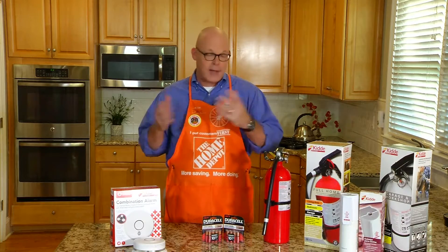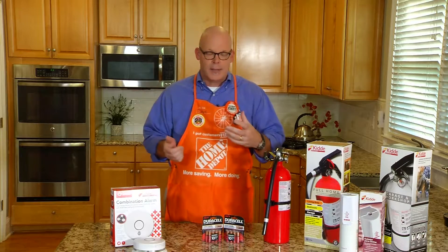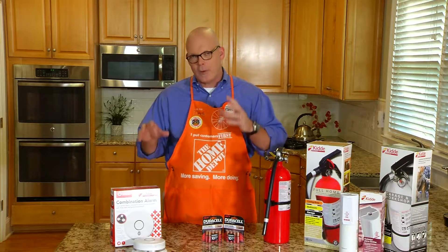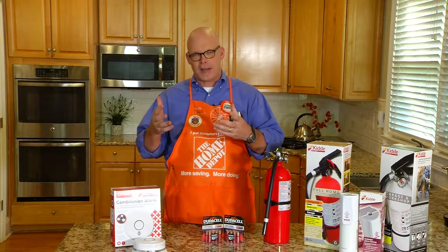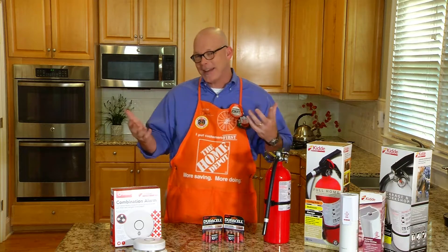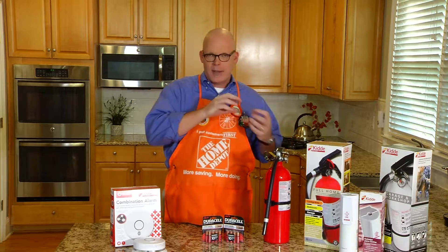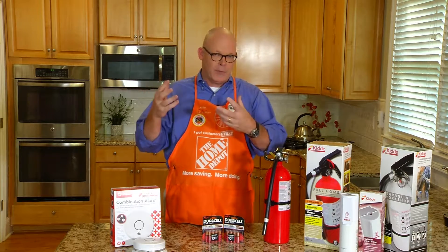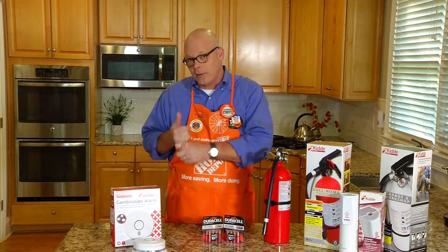A lot of technology has come around in the last several years to help protect your home. At Home Depot, our product experts have worked with Kitta to come up with great technology and innovation. For example, we have the Kitta wireless interconnected smoke and carbon monoxide detector — a combination smoke and carbon monoxide device, which is really important. It's wireless and interconnected, meaning all units talk to each other, so if one goes off in one part of your house it alerts all the others. No matter where you are, you'll hear the alert in the form of a voice rather than a beep, which is a lot more effective at making sure people wake up and get out of the house. It has a 10-year battery sealed inside, so you never have to worry about that.